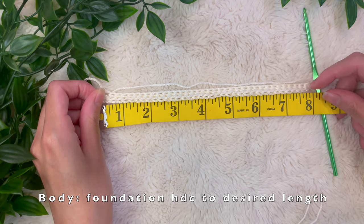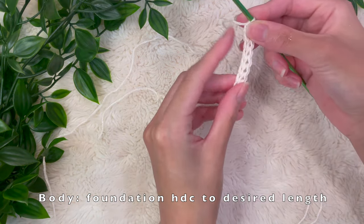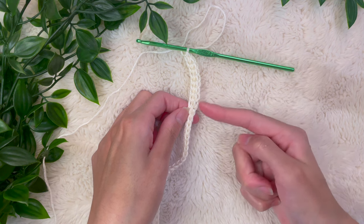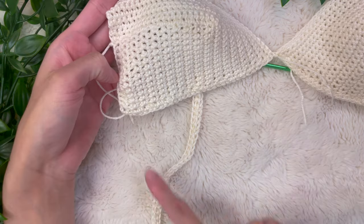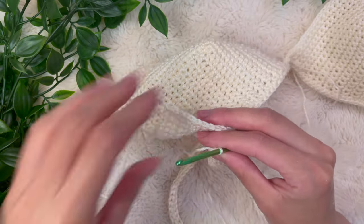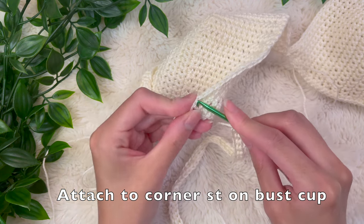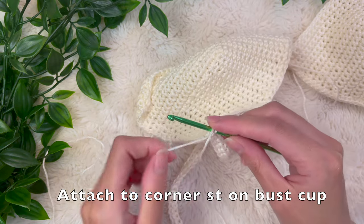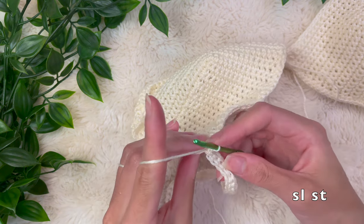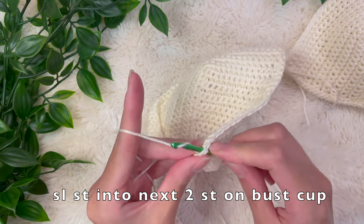We're going to be increasing at the bottom edge so it gets longer as it goes towards your midline. Make foundation half double crochet stitches to your desired length — this will run from the edge of your bra cup at the side of your body all the way down towards your navel area. Once you have your desired length, we're going to attach this to the corner of our bra cup. Orient the bra cup facing from the outside inward, find the corner stitch on that bra cup, and secure with a slip stitch.